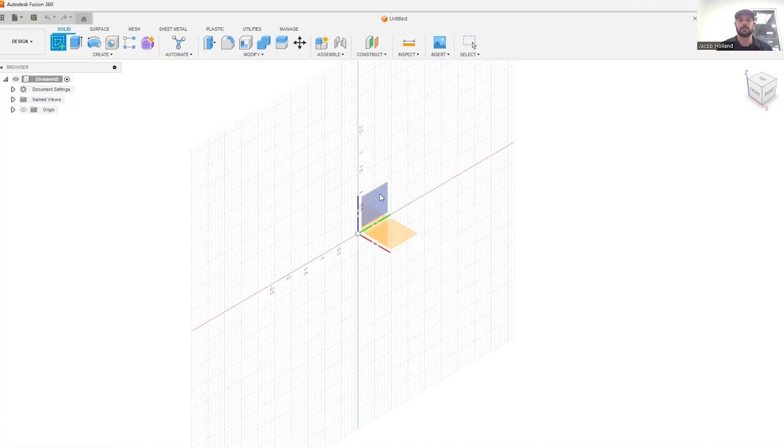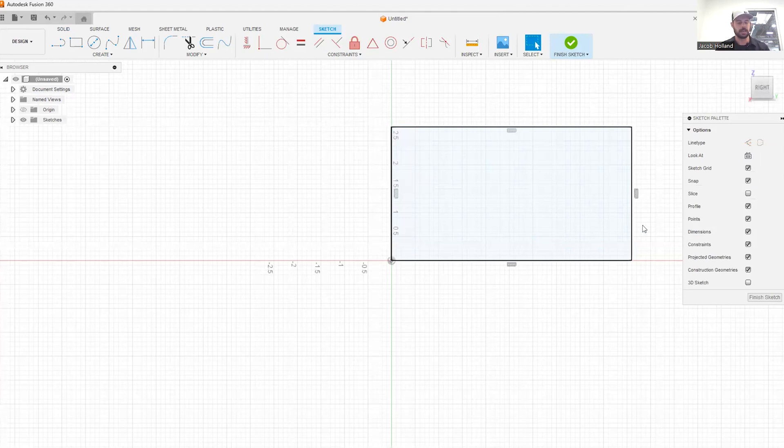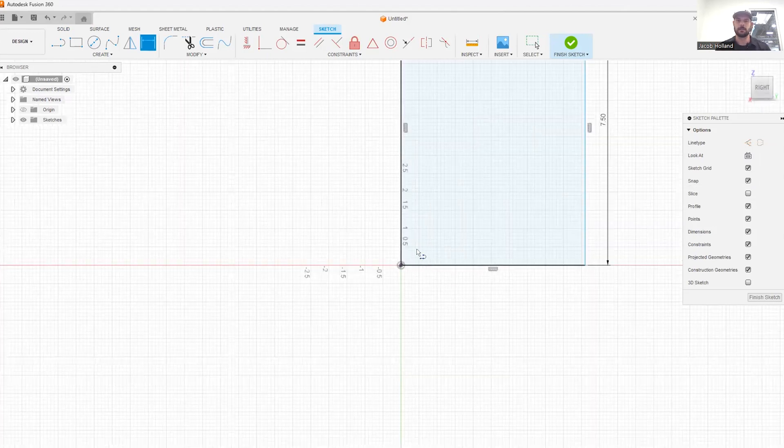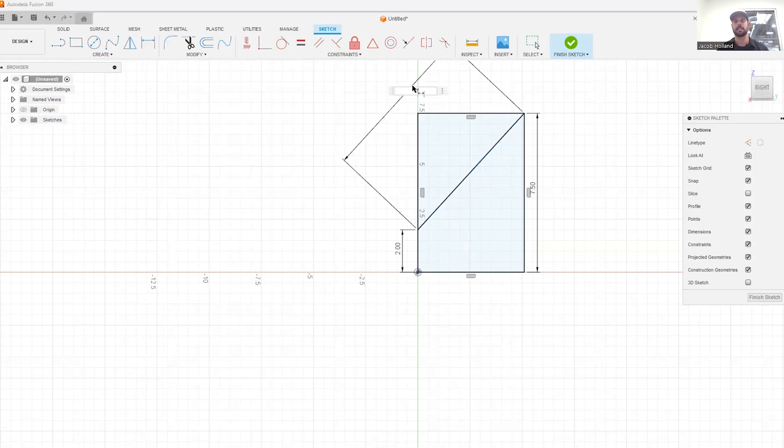We're going to start off by creating a sketch and I'm going to draw a simple rectangle. That rectangle is going to be generic right now. I'm going to make the back of it seven and a half inches, and then I'm going to draw a line across it — just up from one side and over to the edge — and we're going to set that one side to two inches. This is going to be the front and the back of our computer stand, and then we're going to set this diagonal to 10 inches, and that's going to set the shape of the overall computer stand.